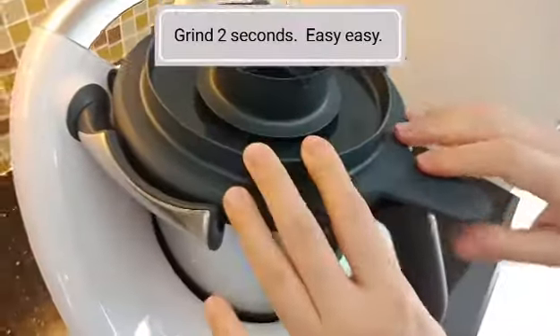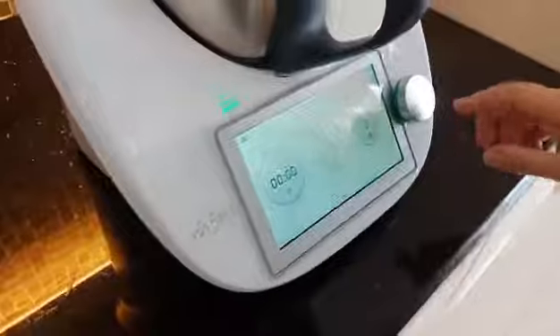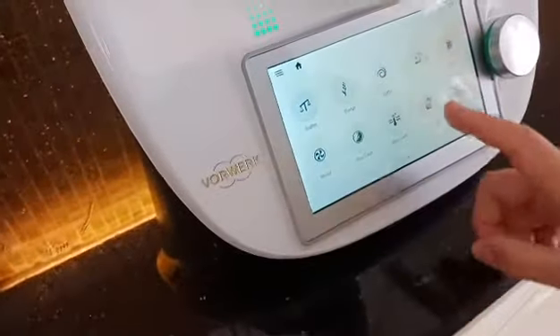You can use the rubber. As long as you just move it, it's okay. Flip it to the right. Then, do what again? You need to lock it. You need to unlock it.